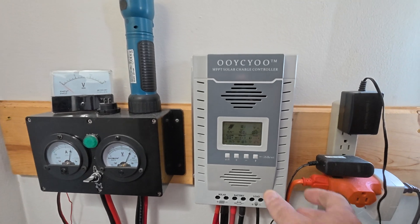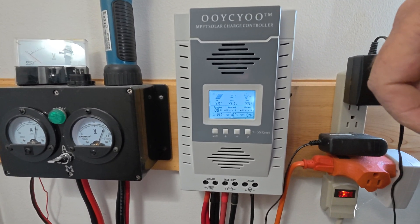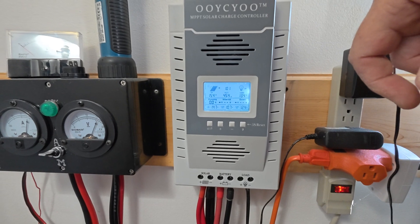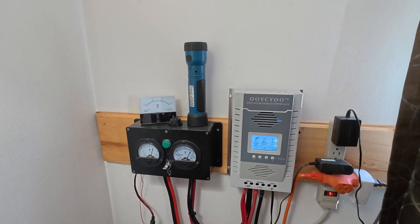Let me show you so you can see it — 42 amps for the array. The cooling fan comes on at about 40 amps.